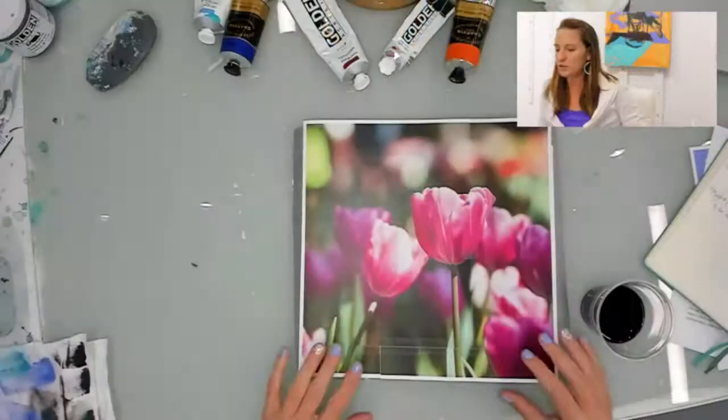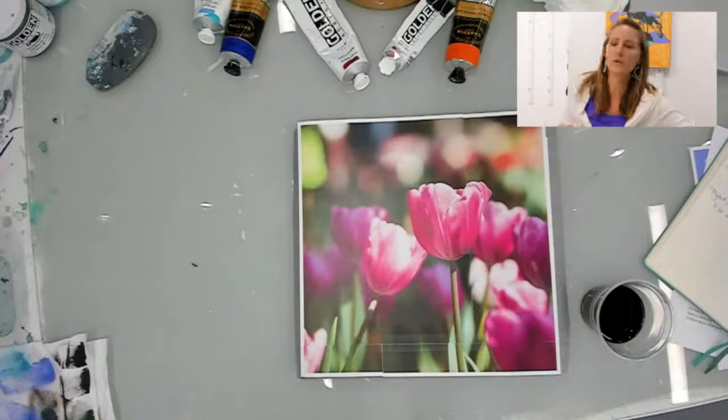I wanted to show you guys what I would do if I were a total beginner and how I would approach a painting.